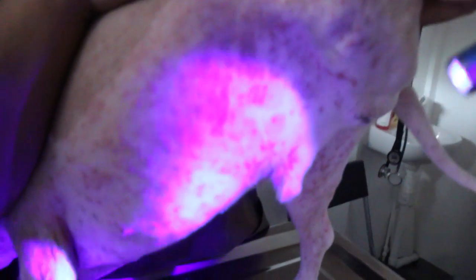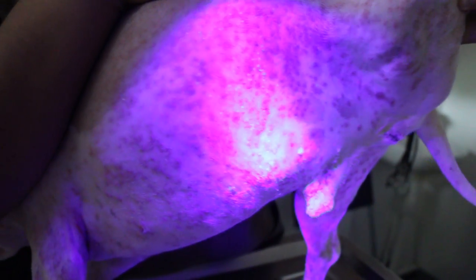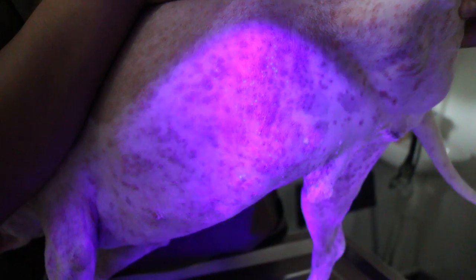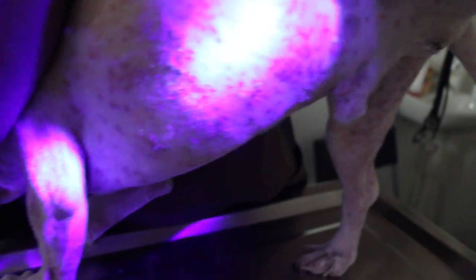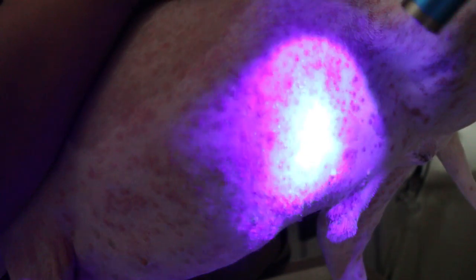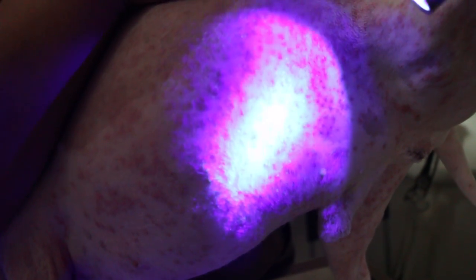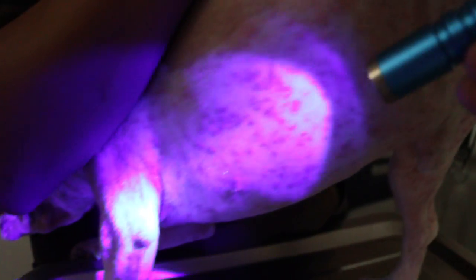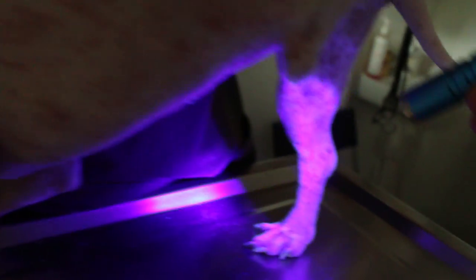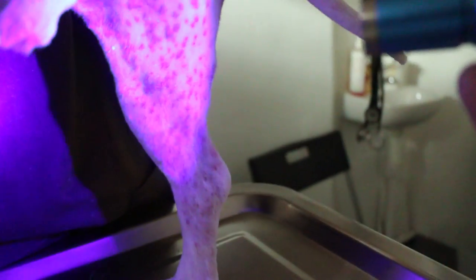Don't block me — I need to shine it to show the fluorescence. You can see the fluorescence there. This fluorescence is fungus. It's very hard to see, but you can see the fluorescence on the leg, the lower part of the body.